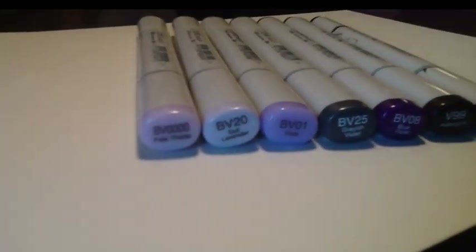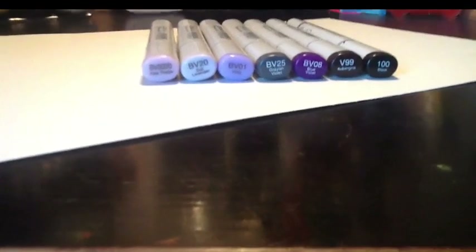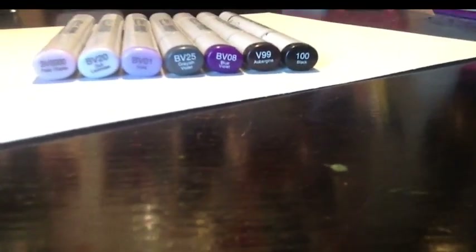The marker combinations I use to make this galaxy — they don't really look like they blend very well but trust me they do. It's BV quadruple zero pale thistle, BV20 dull lavender, BV01 viola, BV25 grayish violet, BV08 blue violet, V99, and then 100 black. I'm also using a piece of Strathmore mixed media paper, which is my preferred Copic paper.